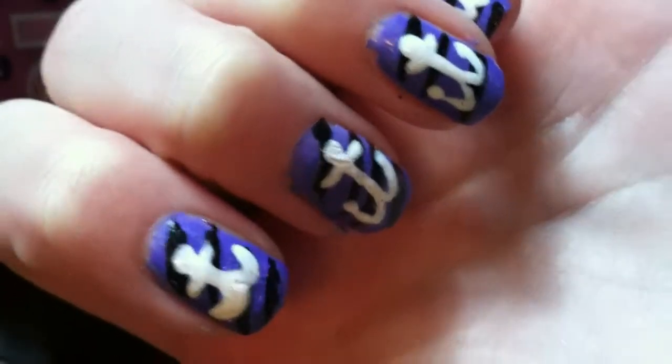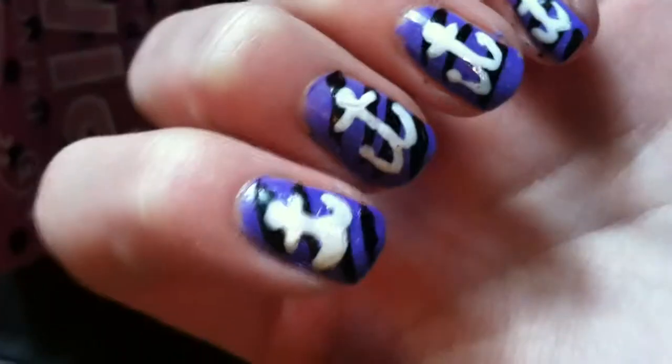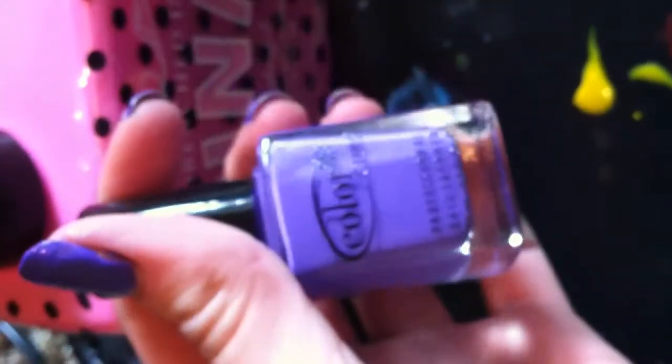Hi you guys, this is Riley from Micro Nails and today I'm going to teach you how to do little anchors on your nails. First, you're going to put on a purple base coat just like this.